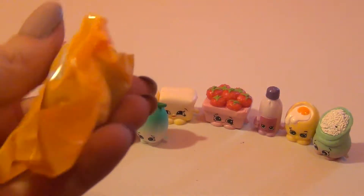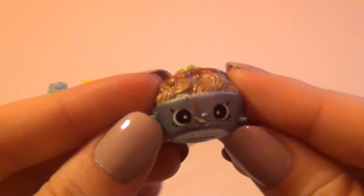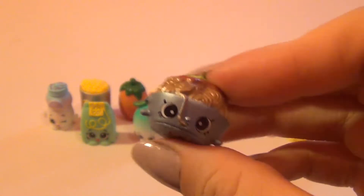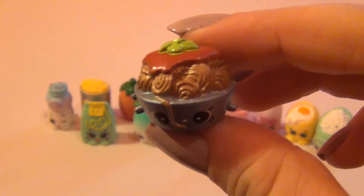And now let's see who's in our first recipe book. For our recipe card we've got Freezy Bites, and in this one we've got Freddy Fried Rice.